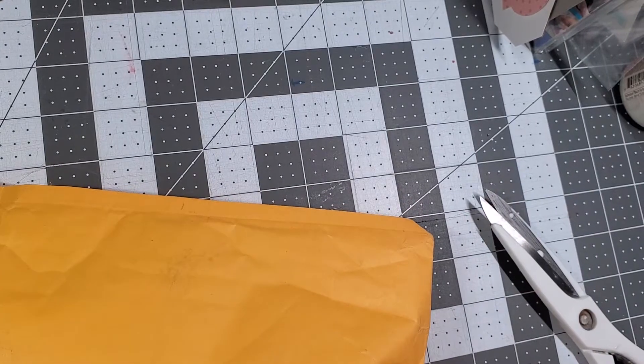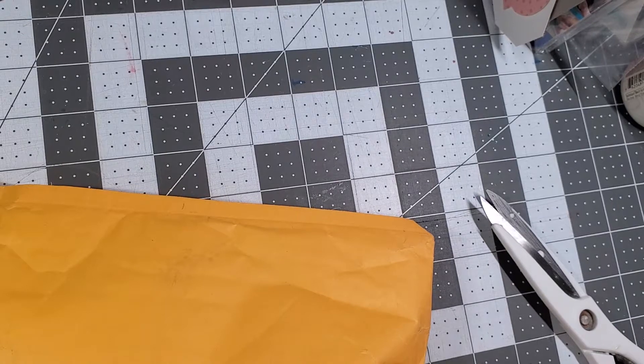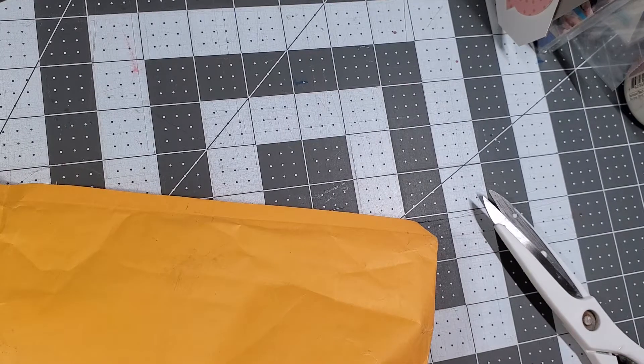Hi everybody, this is Kathy from Kathy's Creative Crafts and More. Welcome back to our channel. Today I am coming along with a swap — a Facebook swap that was hosted by Britney and Tiffany McGill on the Coffee Cake and Crafting Facebook page group.